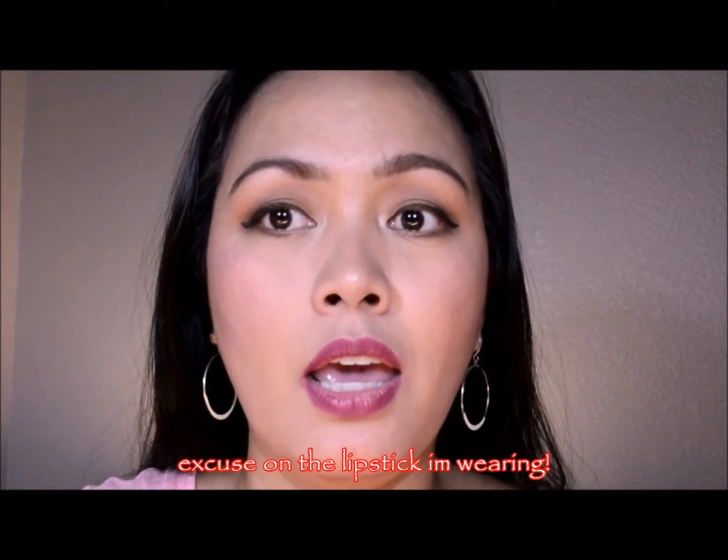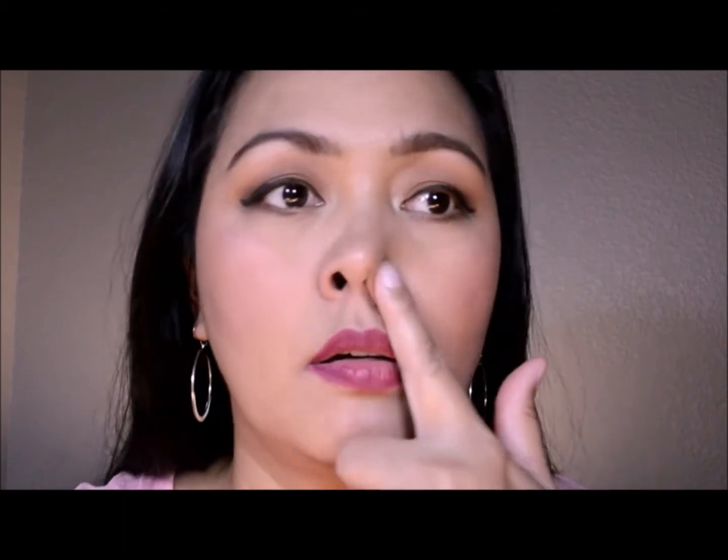Hi guys! Until now the foundation is still intact. The coverage on my face still looks great. There's no pilling under my nose or in my under-eye area — nothing is caking. The coverage is still beautiful. I cleaned the house and baked cookies, so I sweated quite a bit, but the coverage is still great. I'll give my final thoughts in a few hours.